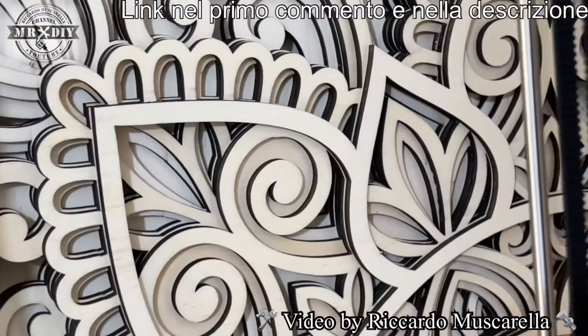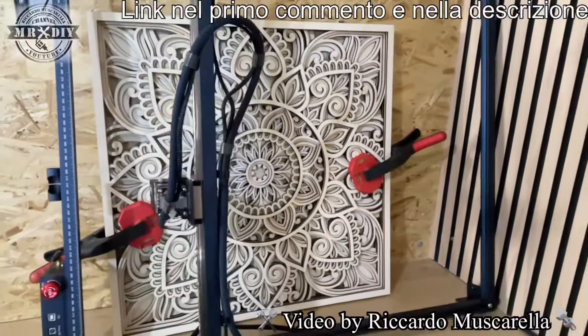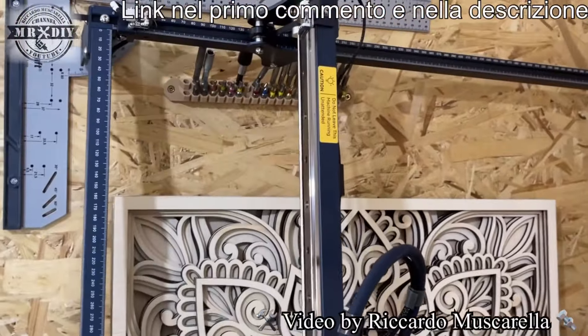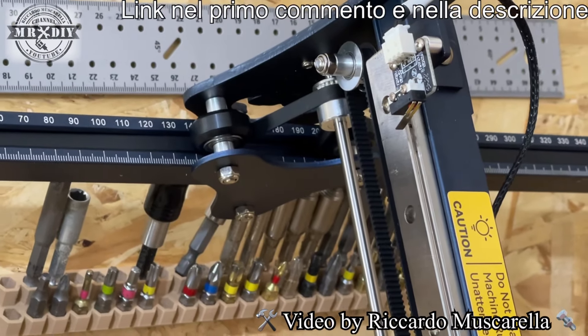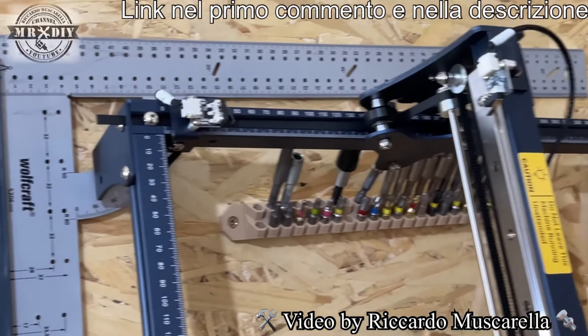L'Air Assist dà la possibilità di ottenere incisioni senza segni di bruciatura — come vedete sono molto pulite. Ha lavorato davvero tante ore e il risultato mi piace davvero moltissimo. Per quanto riguarda i movimenti, la guida lineare è solamente nell'asse X, mentre sull'asse Y abbiamo le solite rotelline gommate eccentriche, quindi è possibile regolare la tensione.